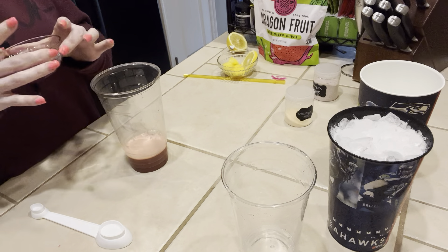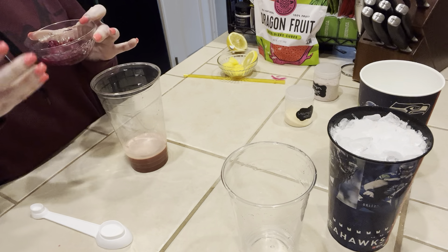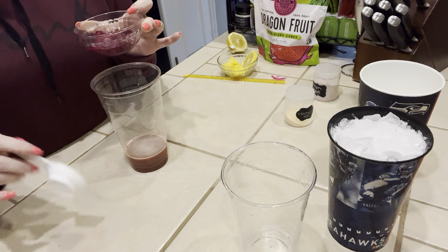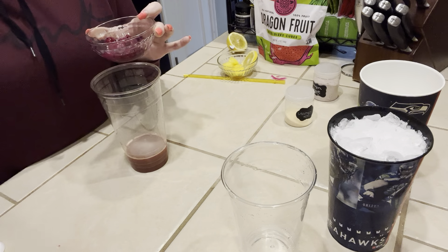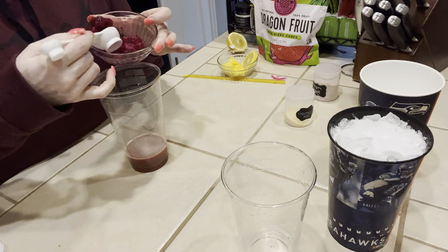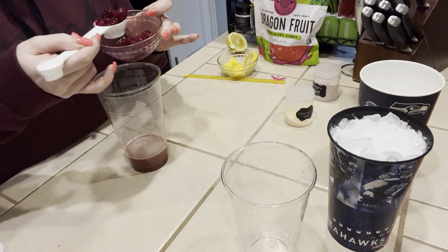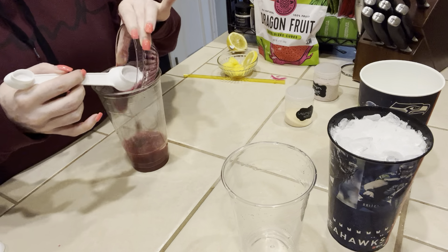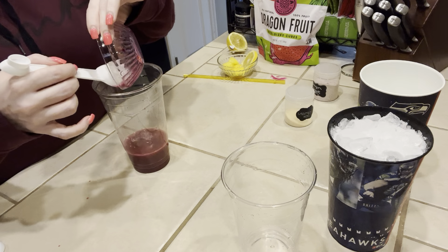I'm going to add a couple of pieces. I've had these out for about 10 minutes defrosting because I wanted them to instantly give my drink some color. So I'm just going to scoop these into the bottom layer of my drink and let the juice go in there.